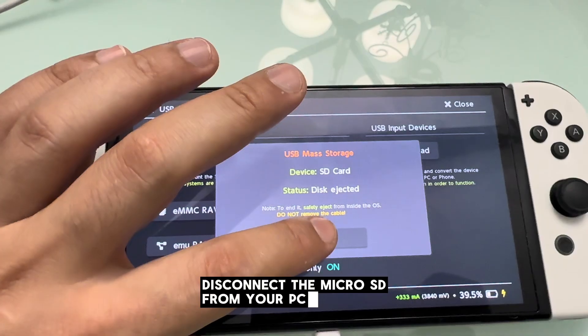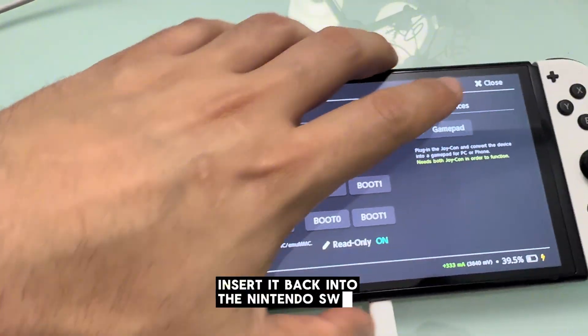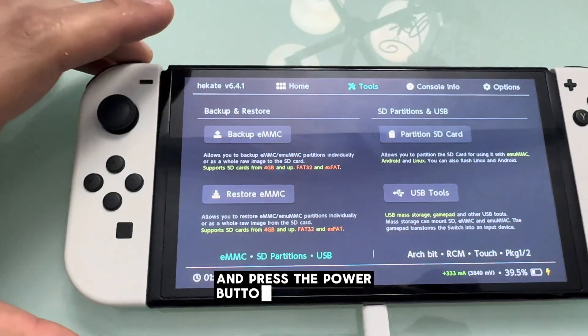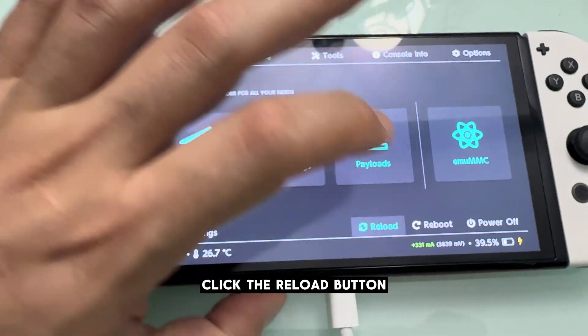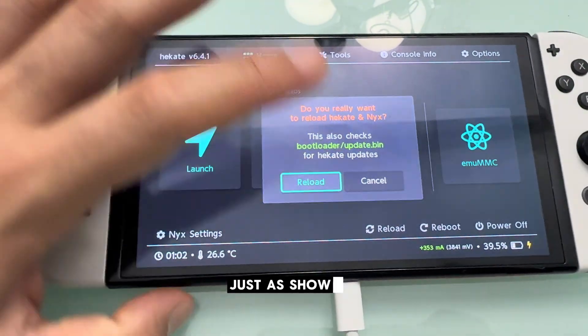Once the copying is finished, disconnect the micro SD from your PC and insert it back into the Nintendo Switch. Press the power button to enter the Hekate menu. If you copied the files from Hekate, click the reload button to load the new files, just as shown in the video.